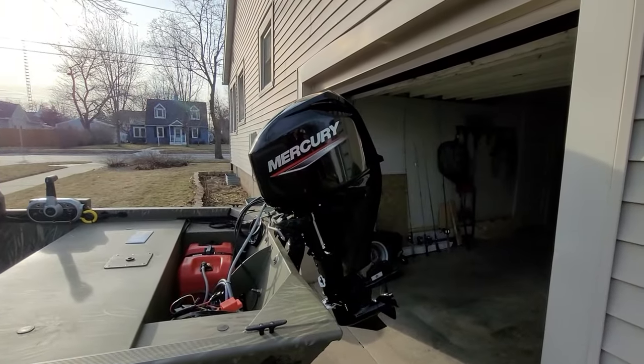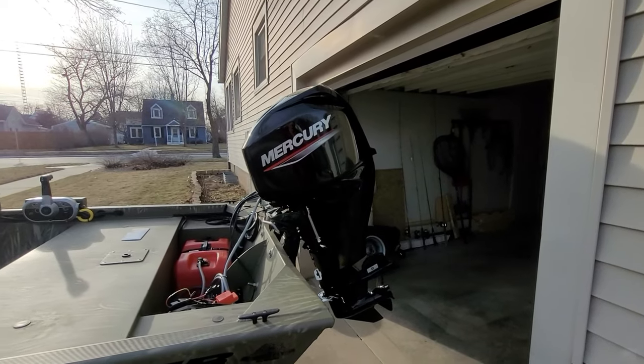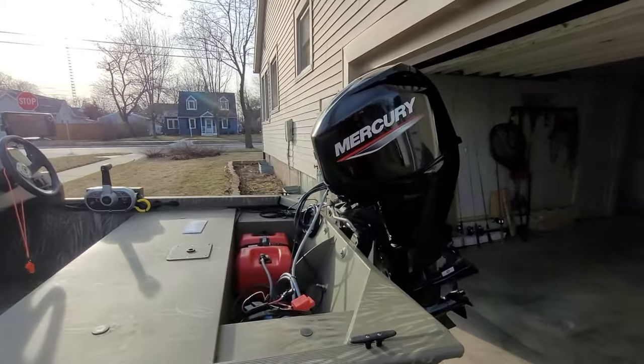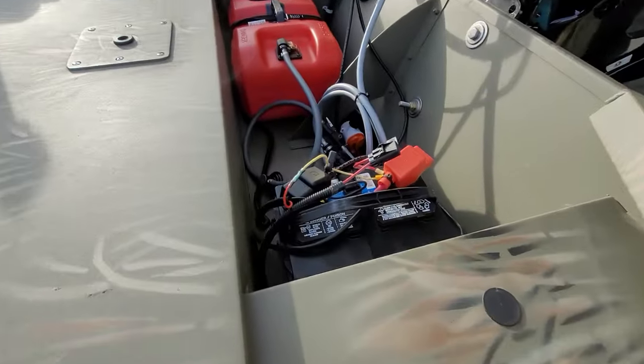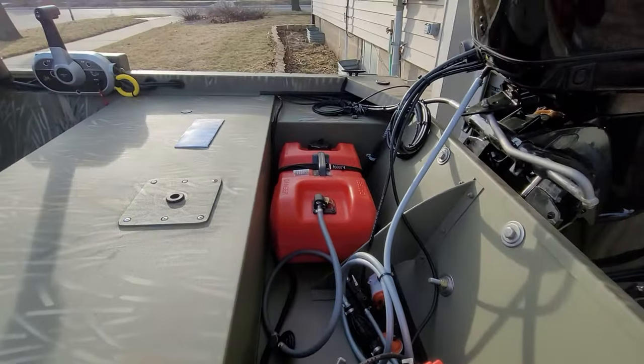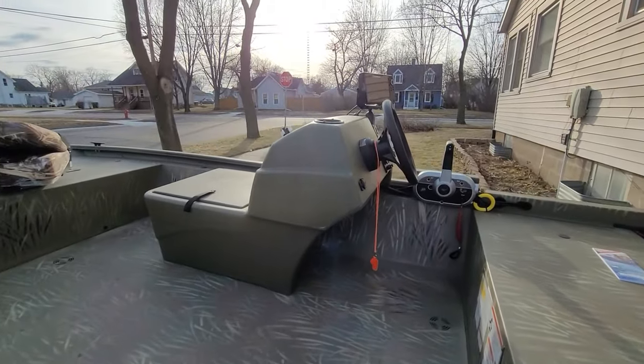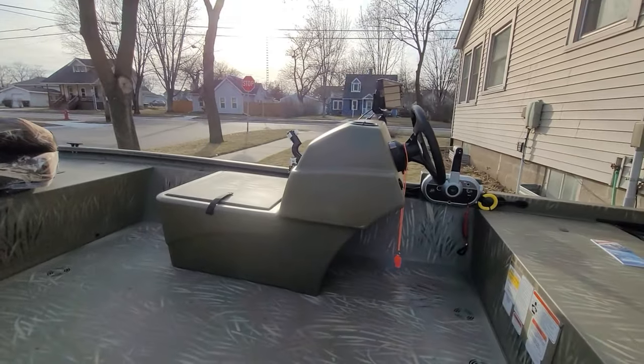Mercury 50 horse — this boat should go pretty fast I'm thinking. It came stock with the battery, fuel tank, fuel line, the motor, the boat, and trailer. Other than that, nothing else really comes with it.